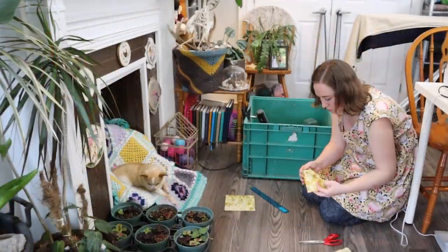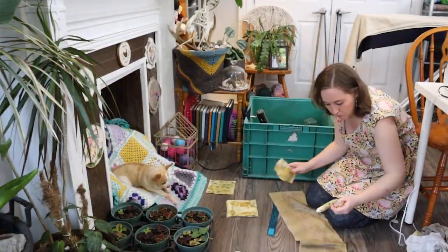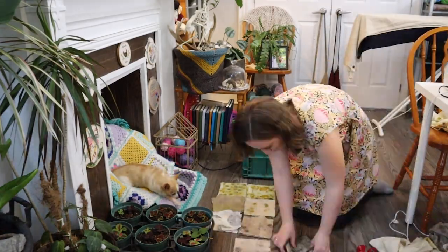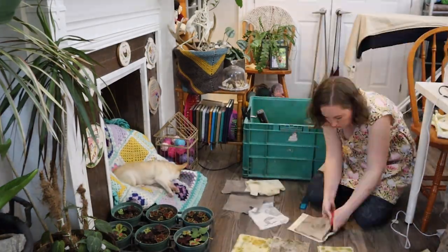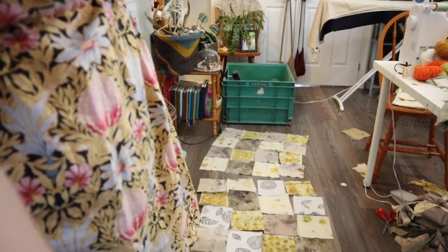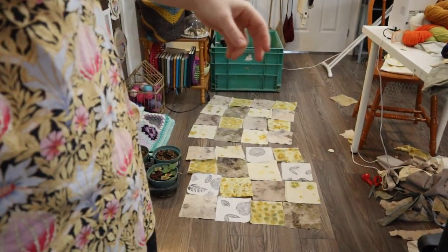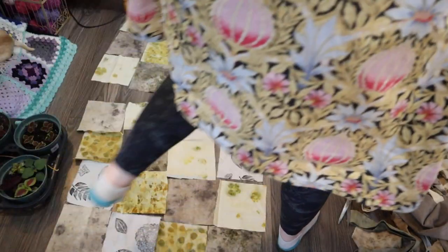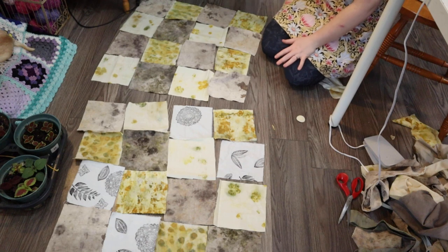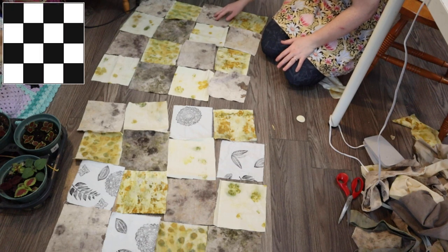Now let me zoom through lining these up, measuring them out, and cutting them out into squares and rectangles. I think I came up with a good plan — I'm going to make two quilt tops. I'm going to do four by four. For this one I'm going patchwork, just making the two different types of cotton into patches.